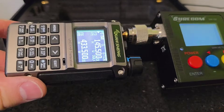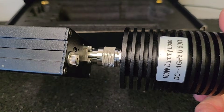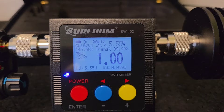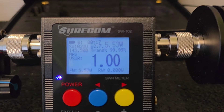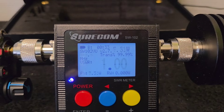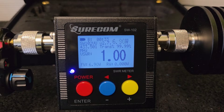The output RF power test I am going to make with the Suricom Sugar Whisky 102 and a 100 W dummy load, which is up to 1 GHz. Starting on the 2 m band, you can see SWR 1.0 and the output power is 5.53 W. On the 70 cm band, we can see 1.0 SWR and 6.95 W.